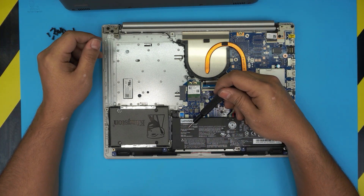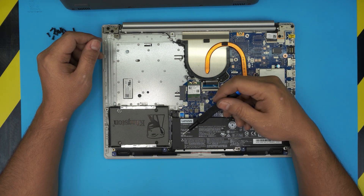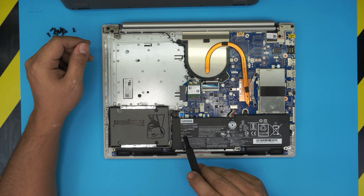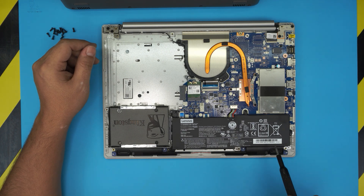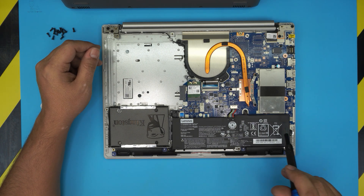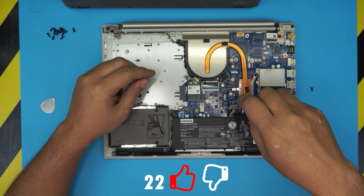The model name for this battery is L16M2PB1. The battery is held down by three screws, beside the screw that holds it from the bottom cover. There are three screws: right there by the jack, and all the way to the other side. Go ahead and remove these three screws with Phillips number zero.